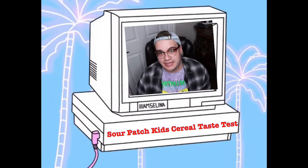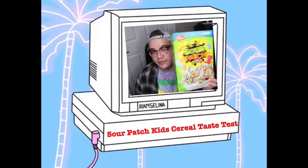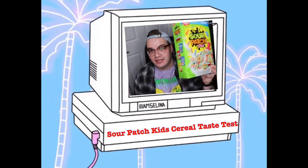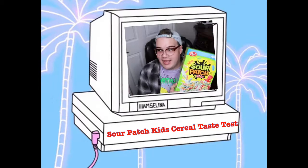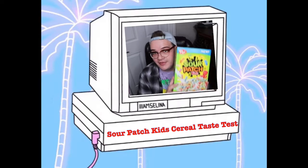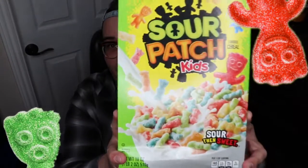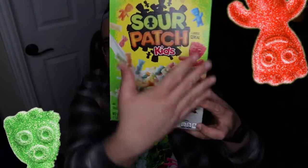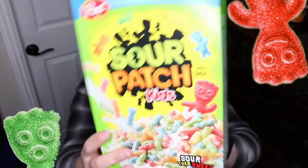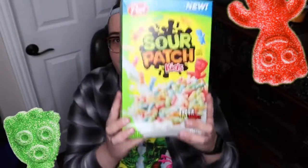Hey everybody, welcome back to my channel! In today's video we're gonna be trying out the Sour Patch Kids cereal. I love the Sour Patch Kids candy, though I haven't had this cereal. This is what the box looks like — as you can tell it has Sour Patch Kids on it and it's made by Post. So let's open this up and see what's inside.